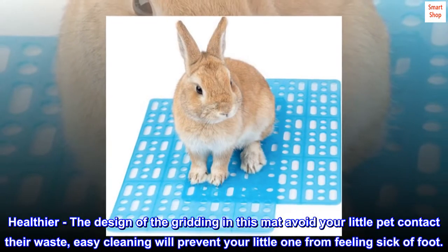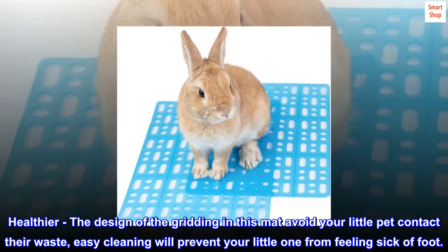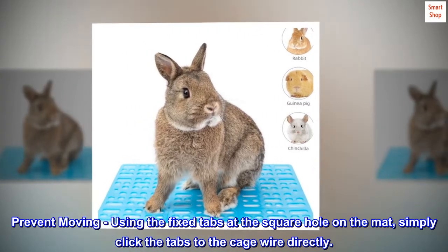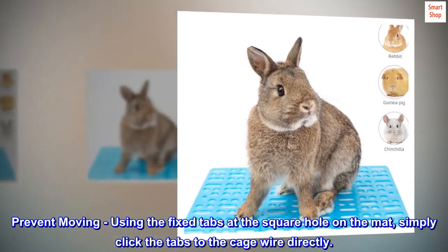Healthier. The design of the gridding in this mat avoids your little pet contacting their waste. Easy cleaning will prevent your little one from feeling sick of foot. Prevent moving. Using the fixed tabs at the square hole on the mat, simply click the tabs to the cage wire directly.